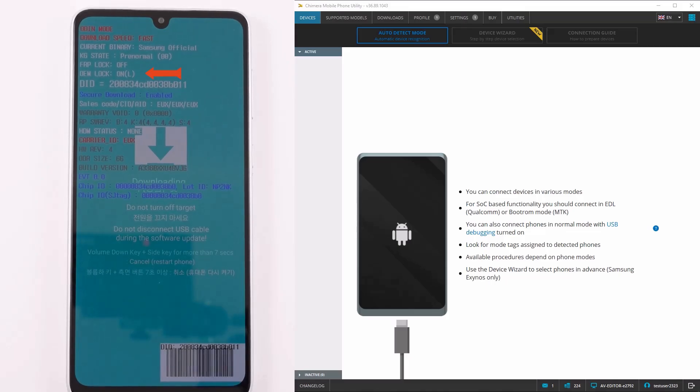Welcome! In this video, we are going to show you the process of opening the bootloader of Samsung Exynos devices.